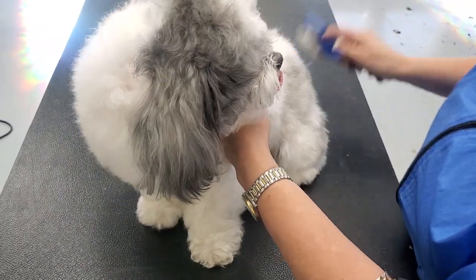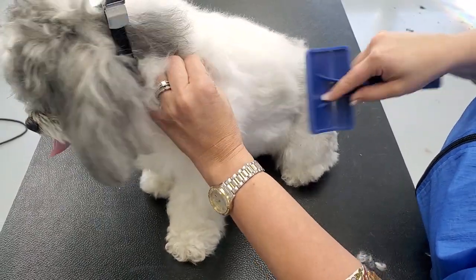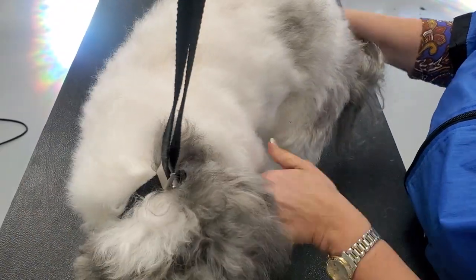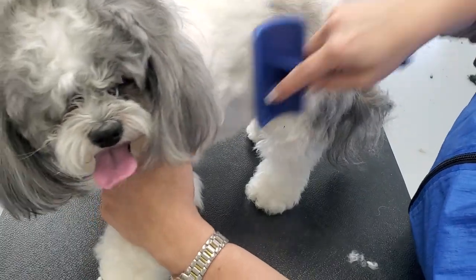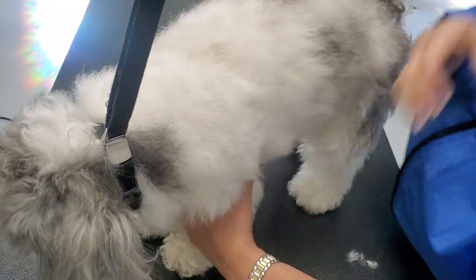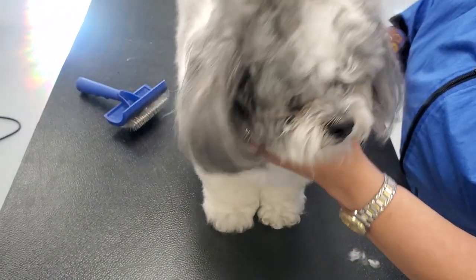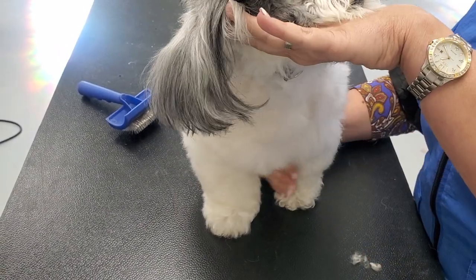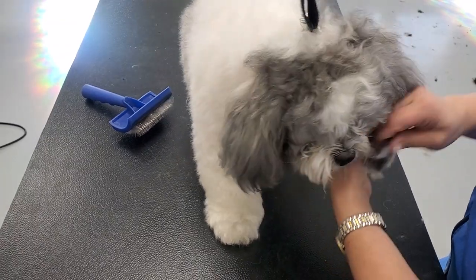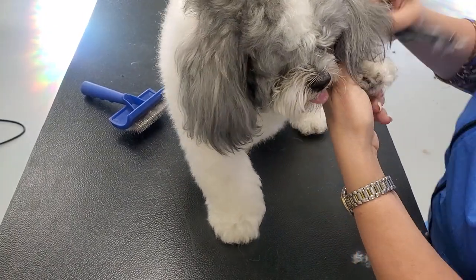When you have longer coats with this cotton texture, you're going to experience matting in areas of friction with your client's owners. It's the tight end of the leg, under the legs — if they go a little east and west, you'll have the inside of the legs matting from friction. Also with long feet, you'll find mats in between the toes.